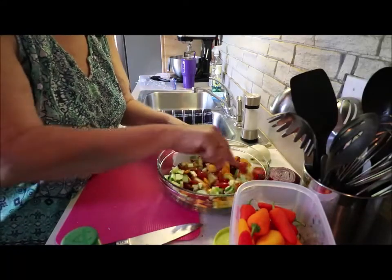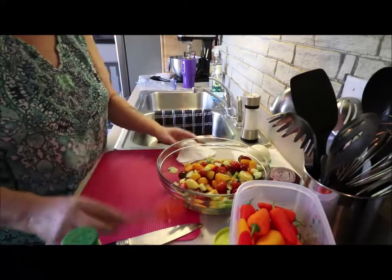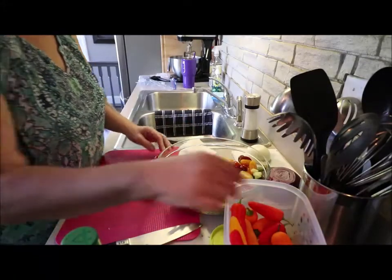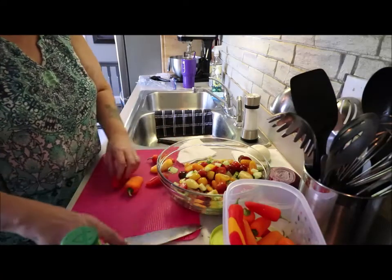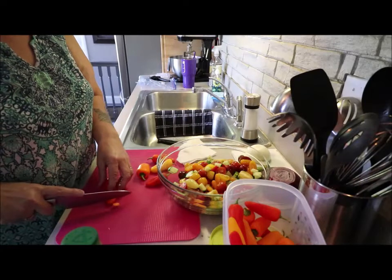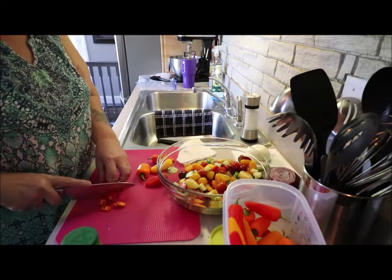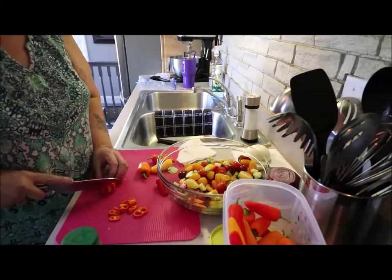I think one cucumber is good enough right now, because it is a tomato salad, not a cucumber one. Let's grab some of these mini sweet peppers and throw a couple of those in there for color too. I just slice them thin and keep them in the ring shape.